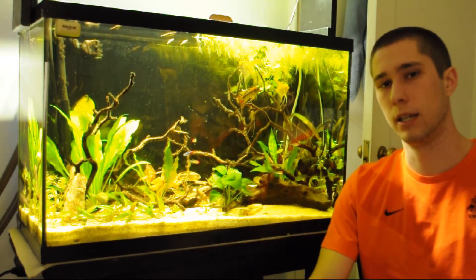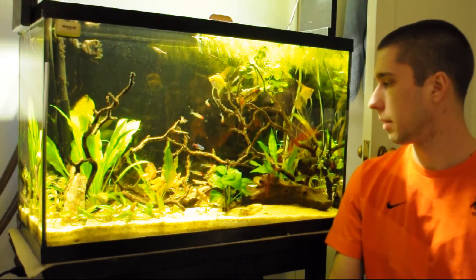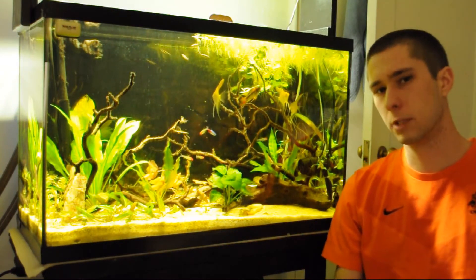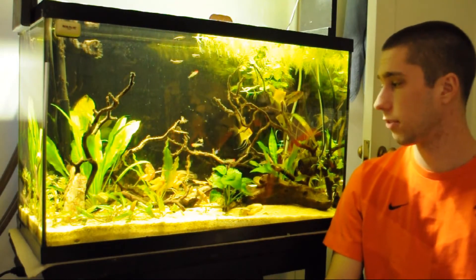One of the local guys was at an auction and found a female Macmasteria. I had talked to him about my Mac and he picked her up for me, brought her over and put her in here. She's a little bit larger than my male, but that's probably a good thing at this point — she's new to the environment and won't get bullied that much. She's got some great colors and they definitely seem to be liking each other, so I'm looking forward to that.